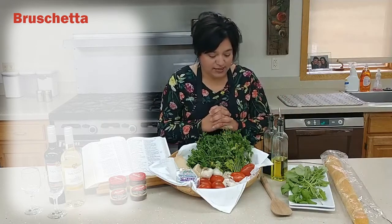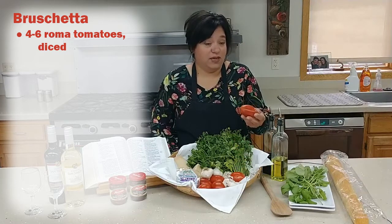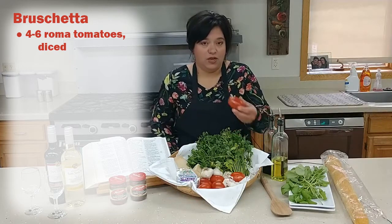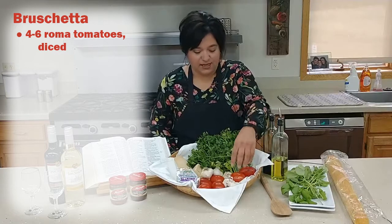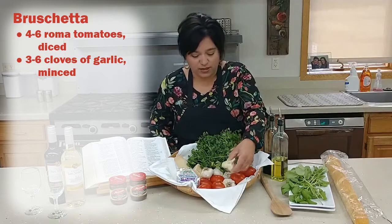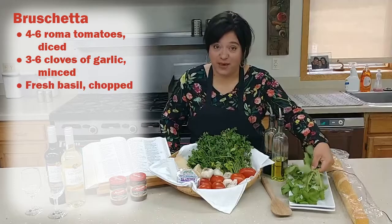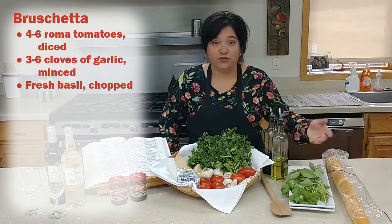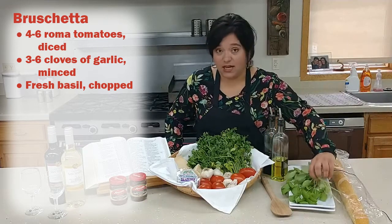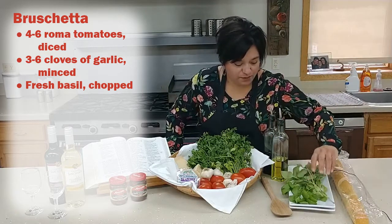Today we are going to dice up some tomatoes. Roma tomatoes are the best for this because they don't have a whole lot of juice coming out of them, so they're good diced up. We're going to use a couple cloves of garlic, and we're going to cut up some fresh basil — you can use fresh from your garden. I love the smell of fresh basil, it just fills the whole kitchen.